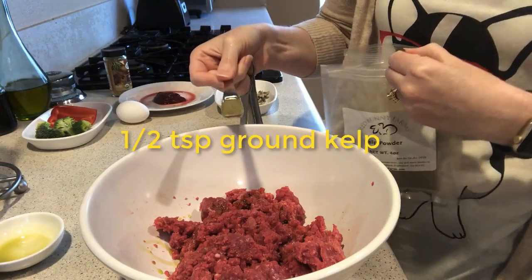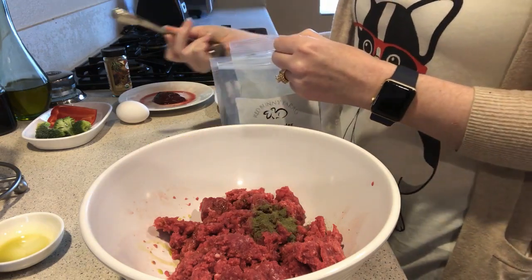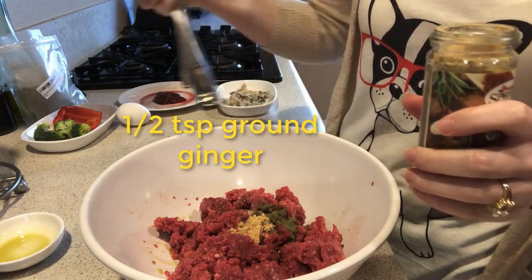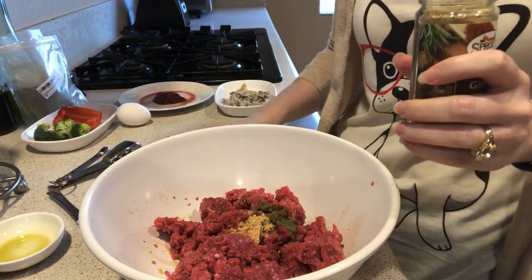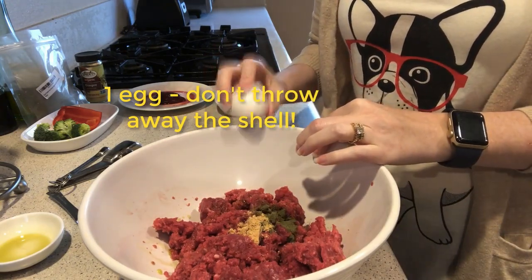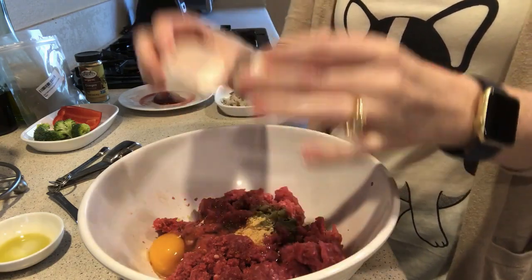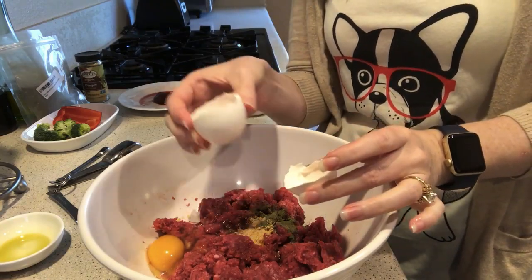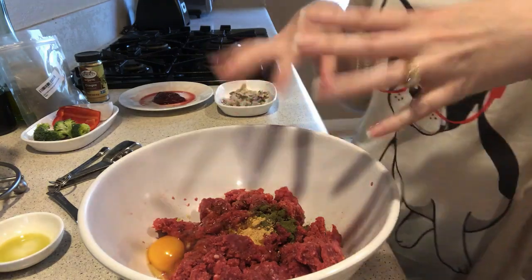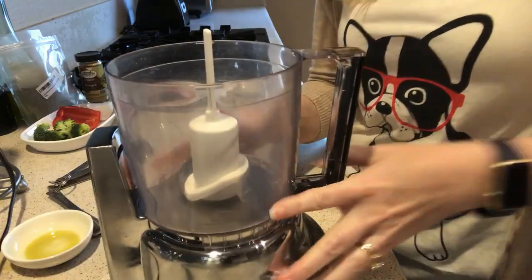Then we're going to add a half teaspoon of kelp, which is going to add iodine, and a half teaspoon of ginger, which is going to give our dogs the manganese they need to protect their ligaments. Then we are going to add one egg — but before you crack the egg, make sure you wash the shell, because we're going to keep half of the eggshell and save it for later. The egg is the perfect protein, so we're adding lots of great protein here.